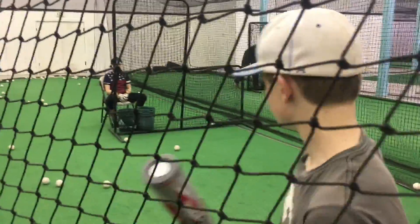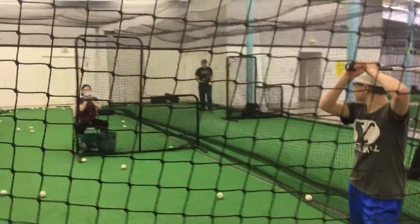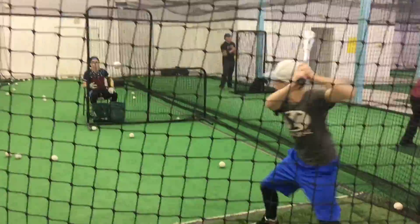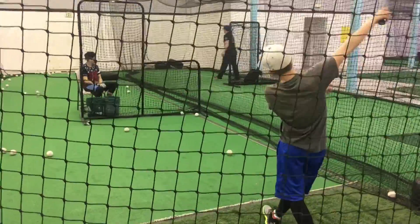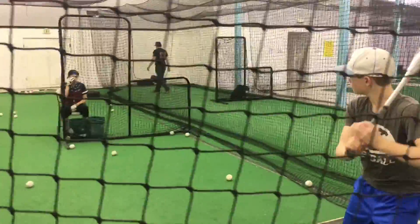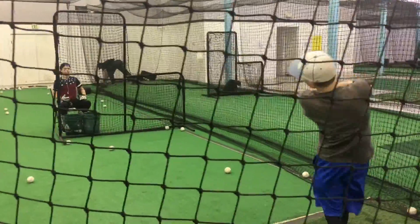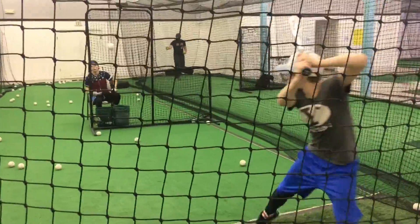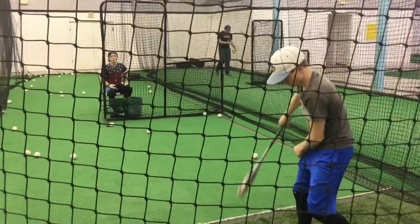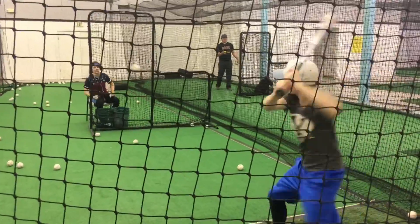One more swing. Hard to tell in terms of pop — everything feels like a dinger in the cage, right? And it's not even worked in yet. We'll keep working this bat in and you'll see more data up on the site along with our full review. That's it folks — that's the Dirty South USA bat. Looks like it hits baseballs. That's our review: the Dirty South bat hits baseballs.